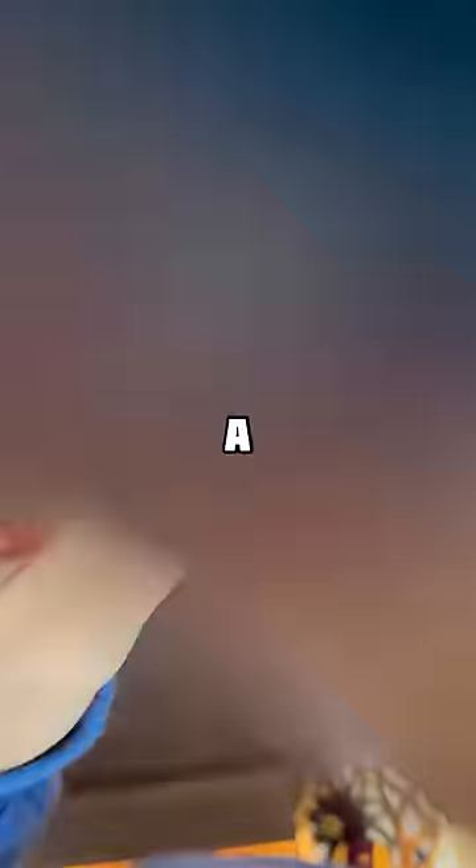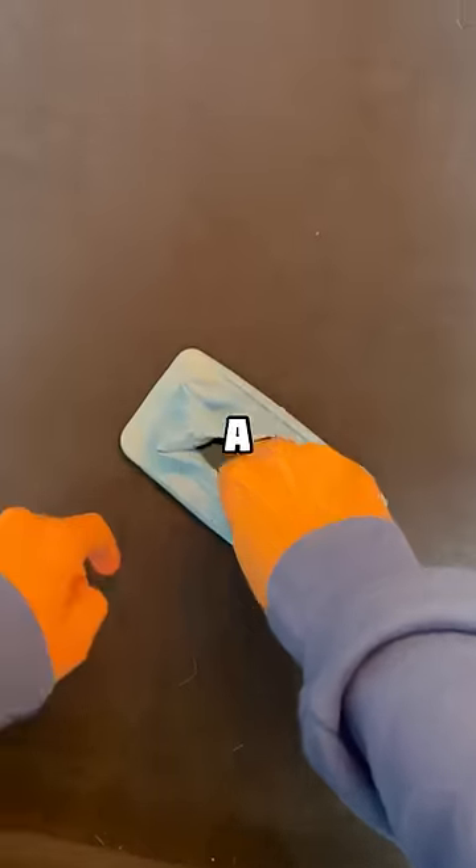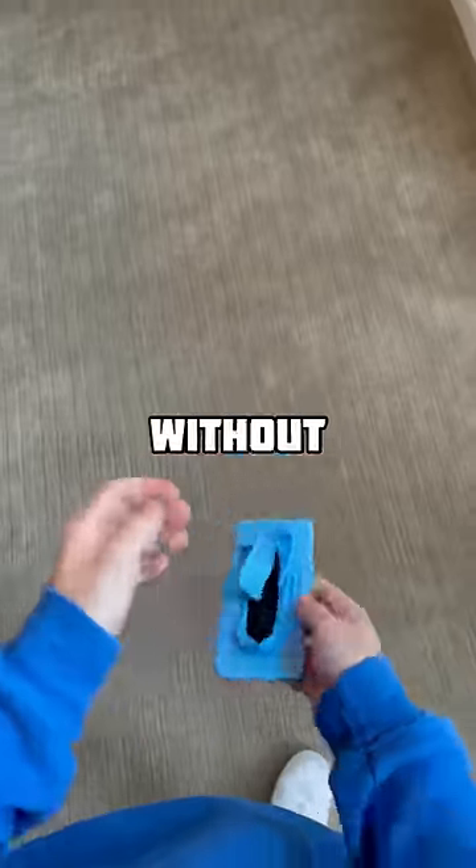All you need to do is grab a balloon and blow it up. Slowly push your phone against the balloon, and the balloon will form a case around the phone. Now you can drop it without worrying about it.